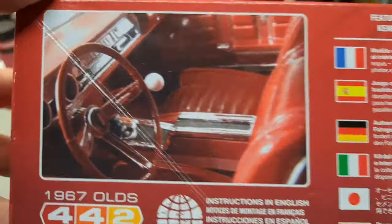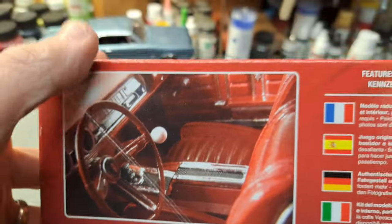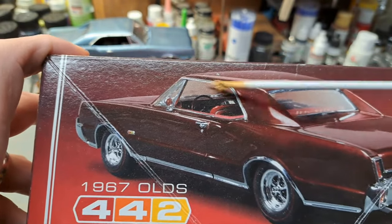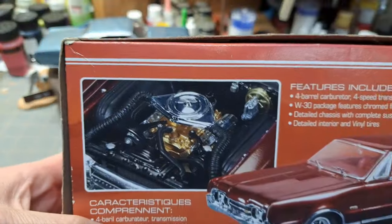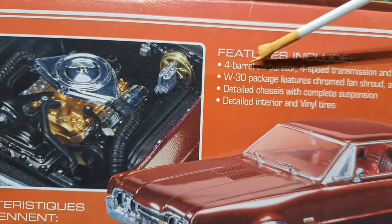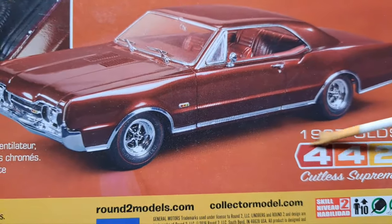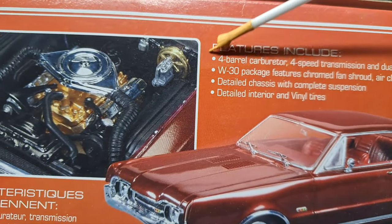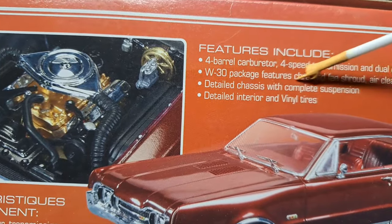Going around the box real fast — there's a nice picture of the interior: a Hurst white ball shifter, bucket seats, and console. And we'll see how mine compares — not much different from the box art except a different color. There's also a detailed picture of the engine, and features listed include a four-barrel carb, four-speed transmission, and dual exhaust — which is actually what the '442' designation represented, each of those things. It also has W30 package features: chrome fan shroud, air cleaner ducts, chrome valve covers, detailed chassis, complete suspension, detailed interior, and vinyl tires.